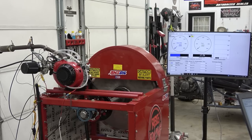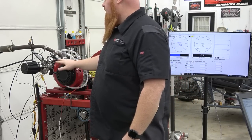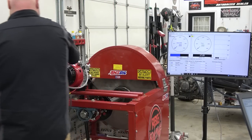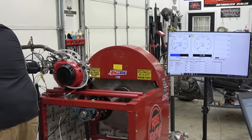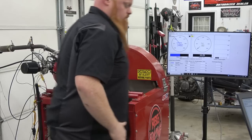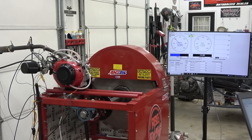All right, so we got the Dominator racing oil in. We're going to get the engine back up to temperature and do the real test. So far we've seen pretty decent gains, and normally we see about a half horsepower more when we use the Dominator racing oil. So we'll see.